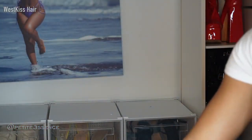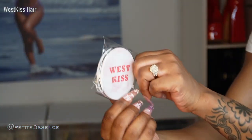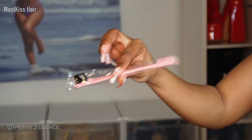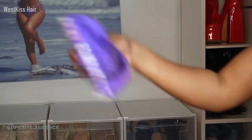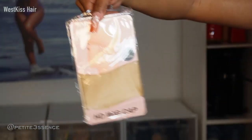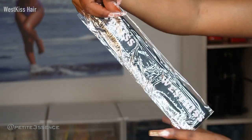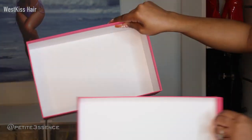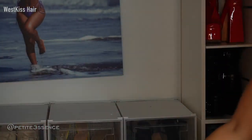I also have a mirror that is branded — this is so handy, you could just throw this in your purse. I have an edge brush and comb, a bonnet, a pair of HD wig caps, and an elastic West Kiss headband. That's everything in terms of the goodies.